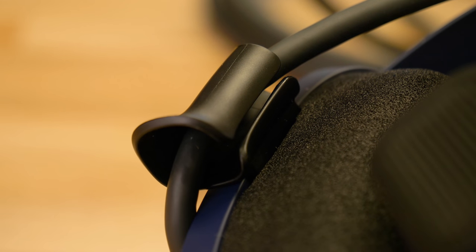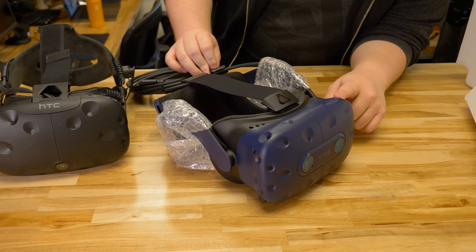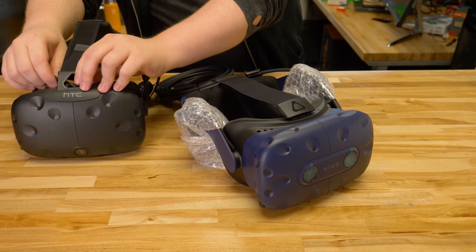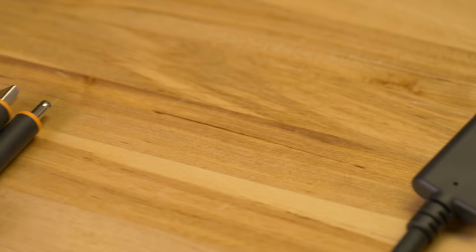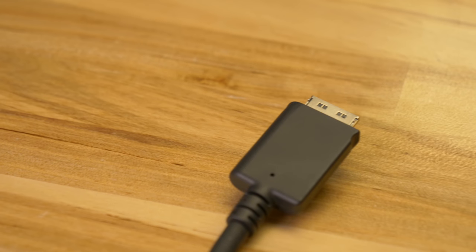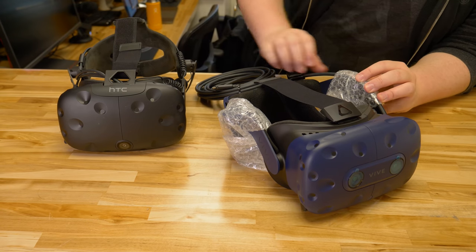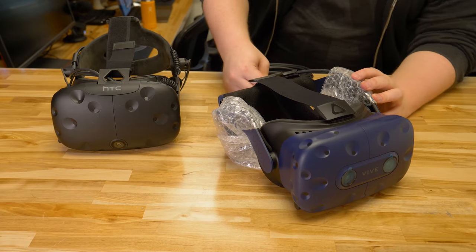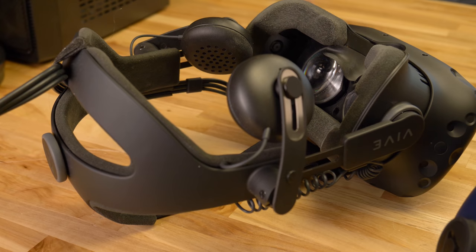Something you might not have noticed is the cable management is a little different. On the Vive Pro, it just goes all around the side — it's held in here with a little bracket. On the original HTC Vive, it's a little looser; there's more wires and they're not together. They're held on with a bracket, but it's not quite as clean a design as on the Vive Pro. Here, the cables are managed very nicely — they fall off to the side as a single solid cable, whereas on the original it only becomes a solid cable once it gets to the exterior of the headset.